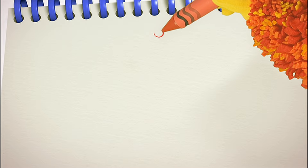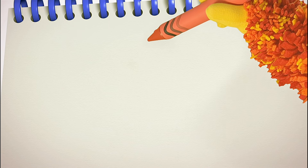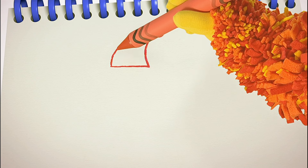Round and round. Round and round. Now let's squiggle the rest of the hat — curve down, straight across and curve back up.